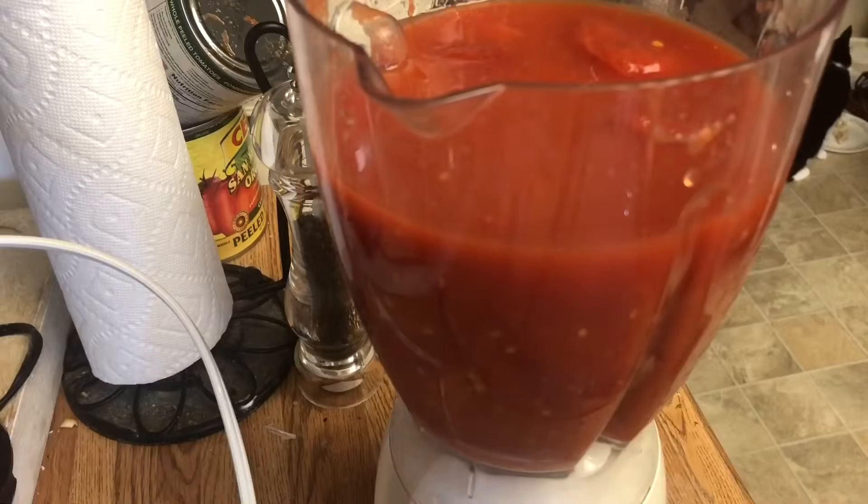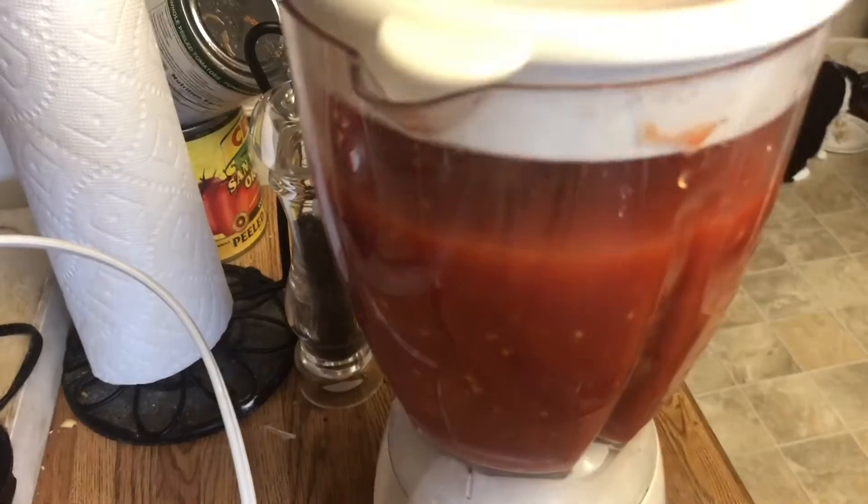Put the flesh in a blender. Take the de-stemmed flesh and all the juice, put it in a blender and blend it up. You could then pass this through a fine mesh strainer, but really that's up to you because that's cooking.